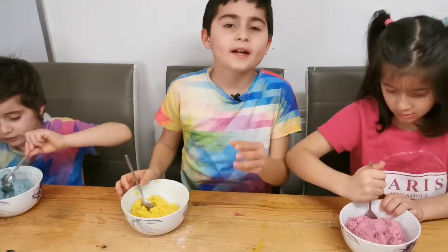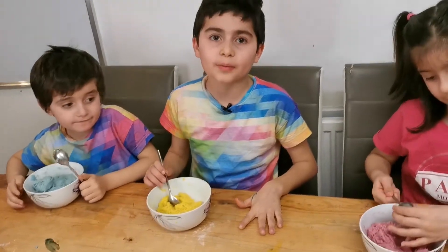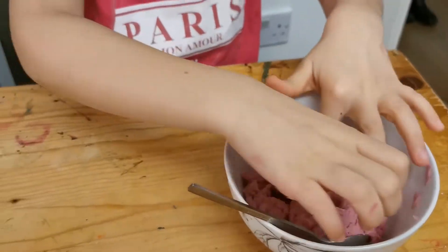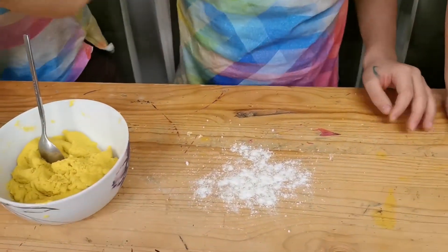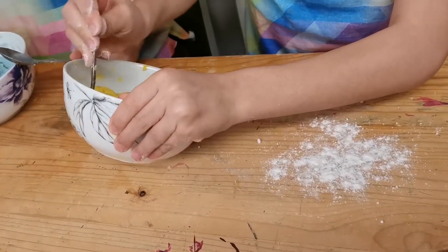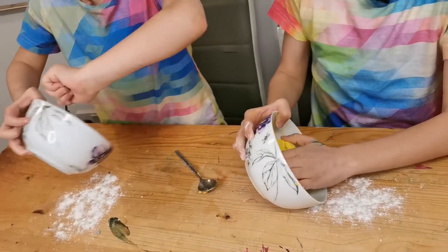We need to put a little bit of flour on the table so our Play-Doh gets smooth. Now let's take my Play-Doh out. It's this!